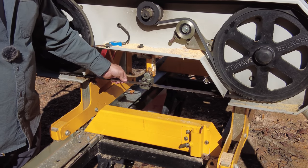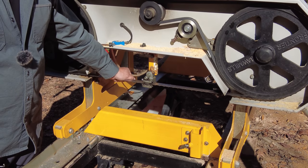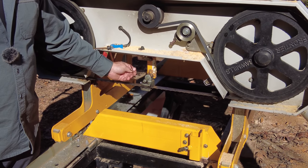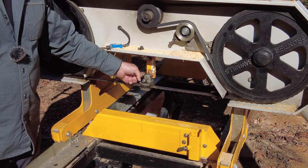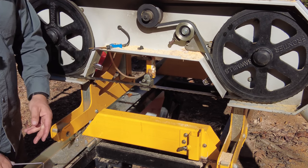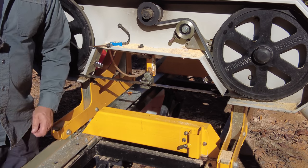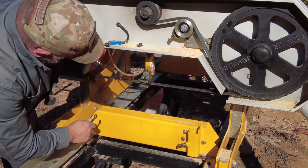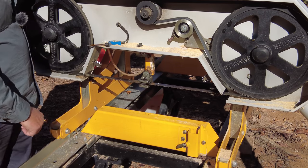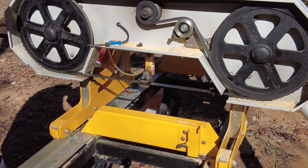So now I can push back on this blade ever so slightly — push back and feel it touching that bearing. I think we're good there. I'm going to tighten this down. According to the manual, the blade guide should be just about three pieces of paper thickness between the up and down. I'm going to loosen these up — I don't want these to touch right now, the blades are not touching. Just to be sure, I'm going to rotate one full cycle. I feel pretty good about that.